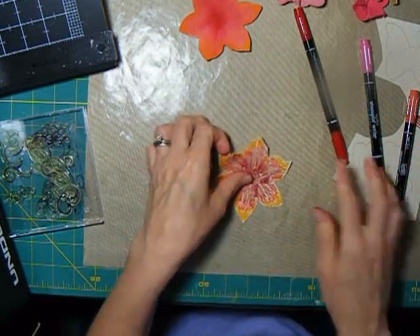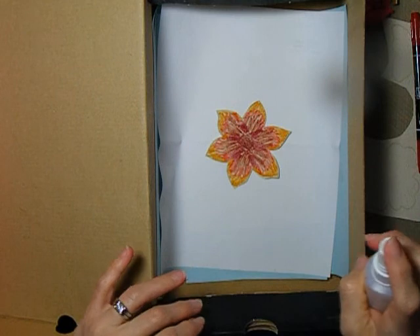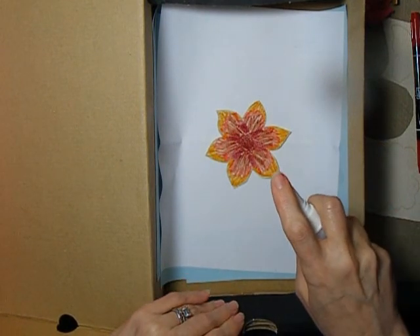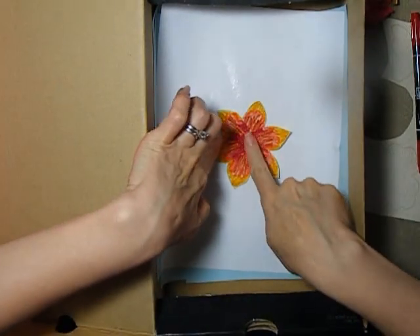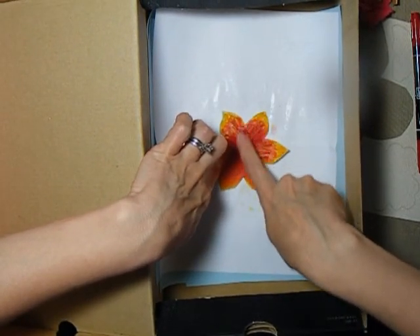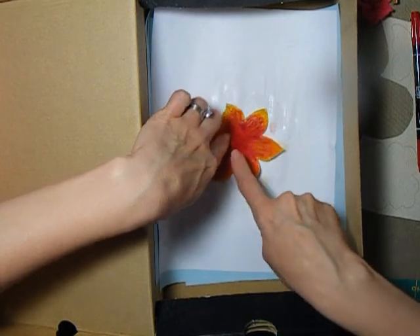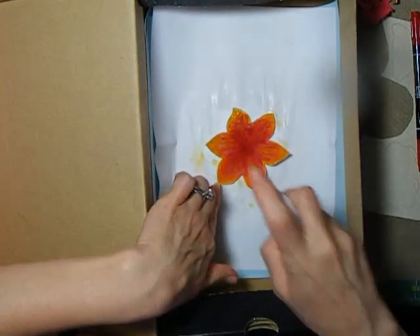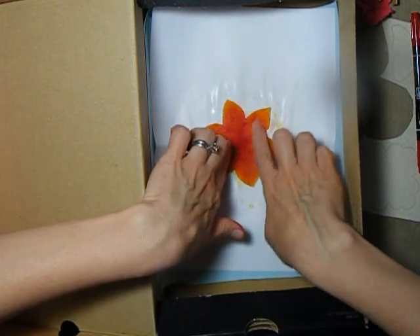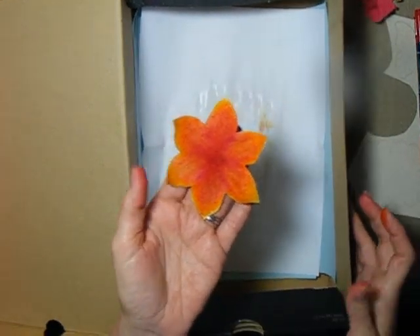I'm going to bring my box over. I'm ready to mist - just going to mist with plain water. Go over it good with plain water, and then spread the ink around. I'm using my finger to spread the ink around a little bit. If I need to, I can add a little more water. And there's the same technique.